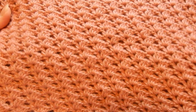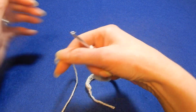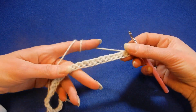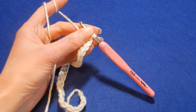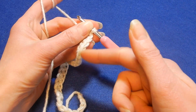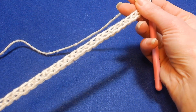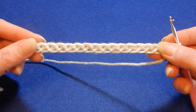This stitch works with multiples of five plus two more if you are doing the single crochet foundation chain. So I have here the foundation single crochet. I will put a link underneath this video for the tutorial for the single crochet foundation chain. So you have the stitches already here.